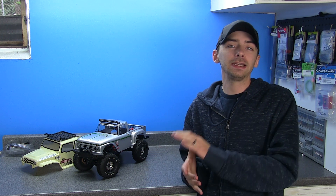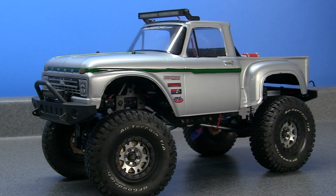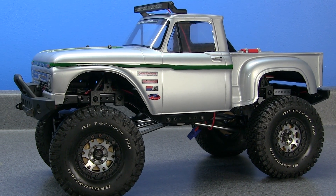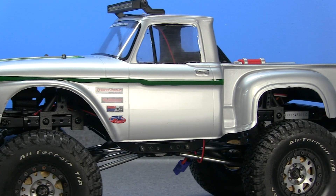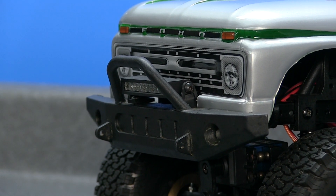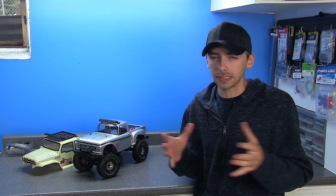Jumping right in to answer one of the most asked questions about this ECX Barrage — what body am I using? This is the Proline Racing 1966 Ford F100 body for the Traxxas Stampede. It features a 10.1 inch wheelbase, overall length is 15.5, width is 5.9, and height is 5 inches. Overall, it's actually not a bad fit, though personally I don't think it's a perfect fit — it does seem just slightly off.